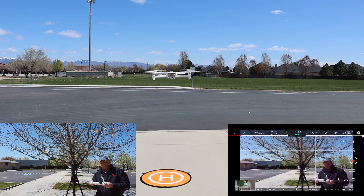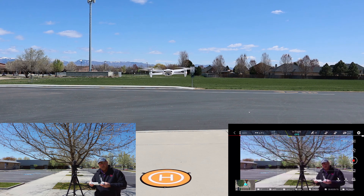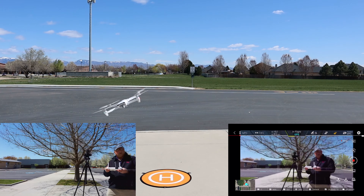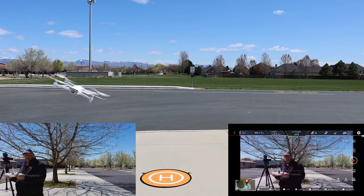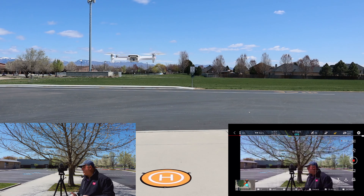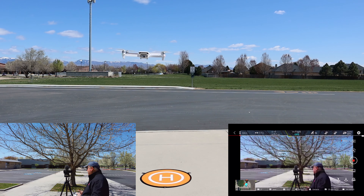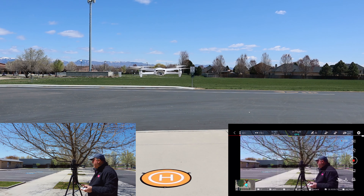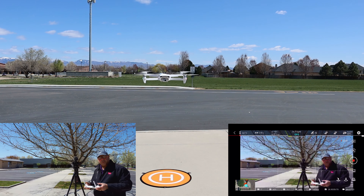Let's just do a little jig back and forth to give that gimbal a chance to loosen up a little. You make those really quick, fast, hard maneuvers and this drone holds its altitude really well.